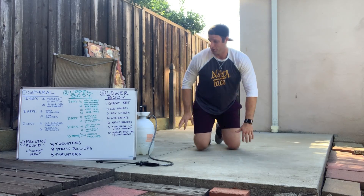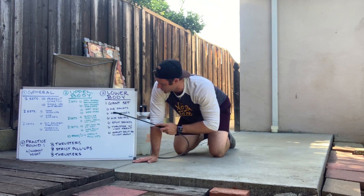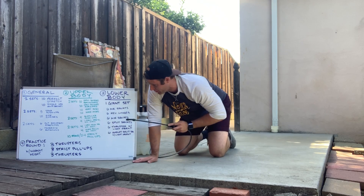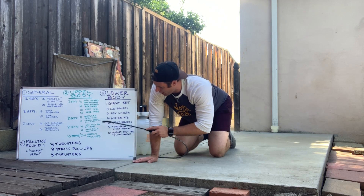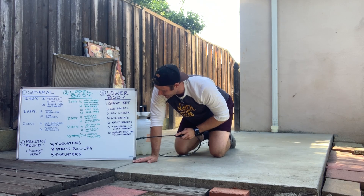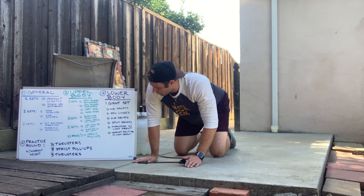Then the upper body work. Two sets: ten arm swings forward, ten arm swings back, vertical hugs, horizontal hugs. Then two sets of scapular push-ups and one arm presses each side. Then two sets of one arm push presses each side, one arm high pulls each side. Then ten reps of two to four strict pull-ups.